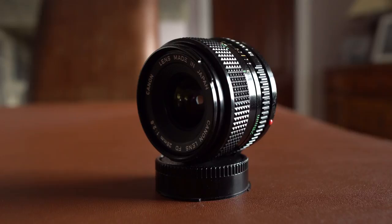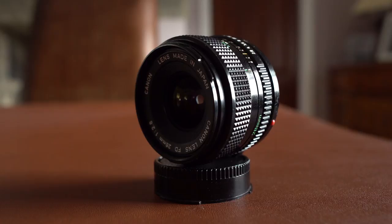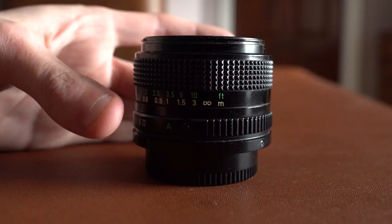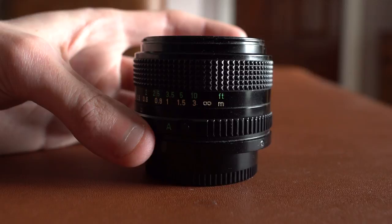The 28mm has a very smooth focus ring, which I really enjoy. It also has two dead stops — one at infinite, which is very handy — and then the other right at the front, which just goes a little bit past the first measurement, which is kind of annoying.